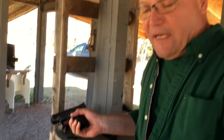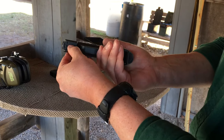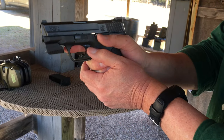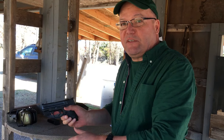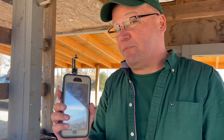The Mantis X device is a laser that goes on to most semi-automatic guns, just like that. You turn it on and it pairs with an app so you can dry fire and practice, plus it'll track your dry firing. Once you get it turned on, you fire up the app, the devices pair, and it has its own shot timer and a number of different exercises to go through. We're just going to start with the basic one.